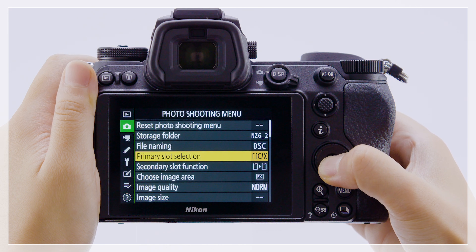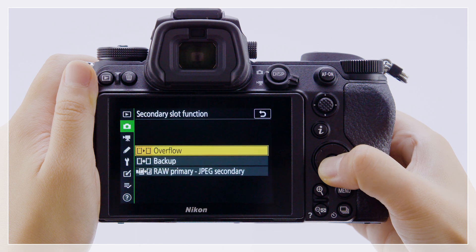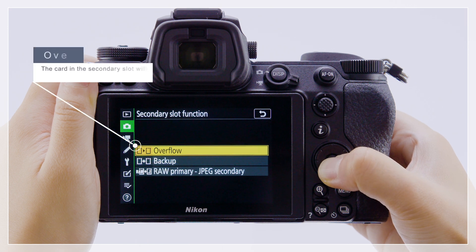The secondary slot function item in the photo shooting menu is used to choose the role of the card in the secondary slot. If overflow is selected, the card in the secondary slot will be used only when the card in the primary slot is full.